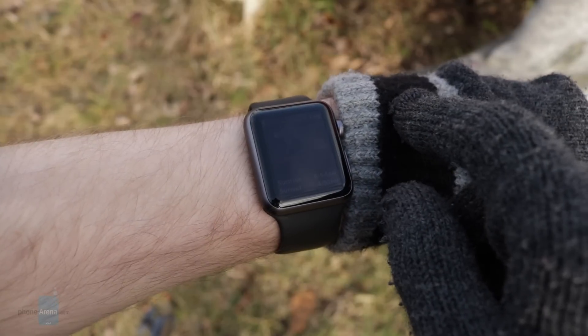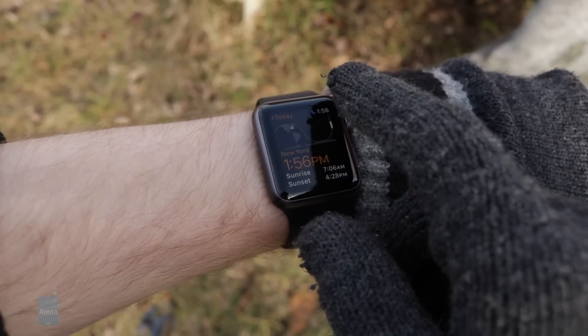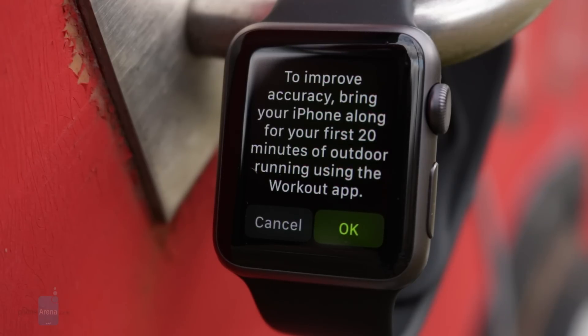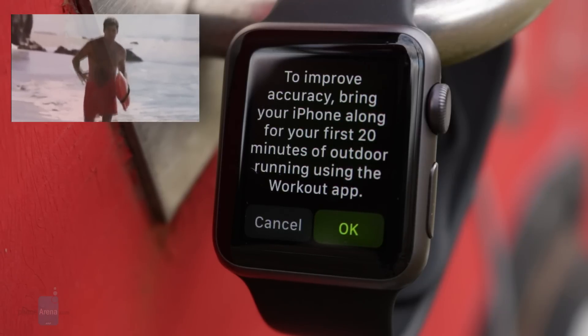Navigating the UI, dictating voice messages, paying with Apple Pay, and pretty much everything else moves at a fast and enjoyable pace. The Series 1 does not come equipped with built-in GPS. Not being a swimmer, the lack of full waterproofing isn't a big deal for me, but as an avid runner, not having built-in GPS is a bummer.